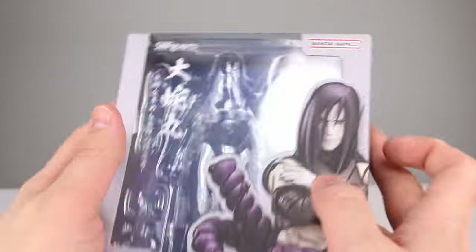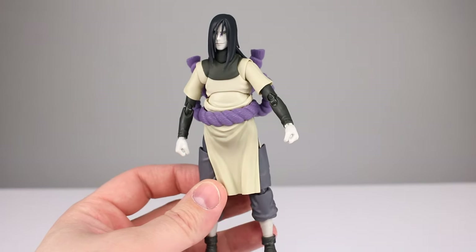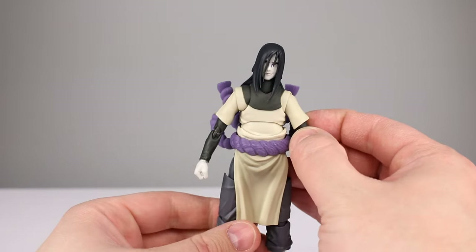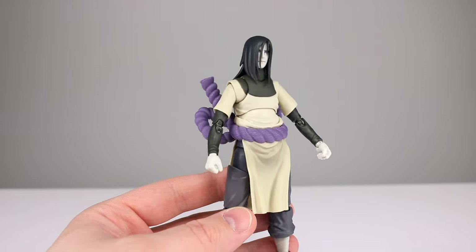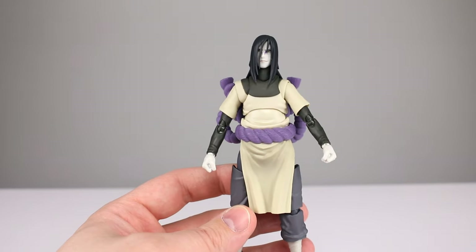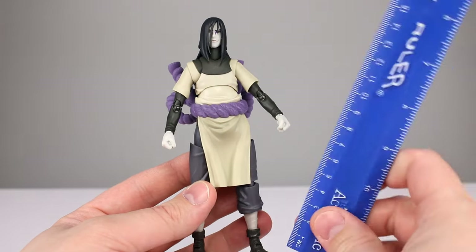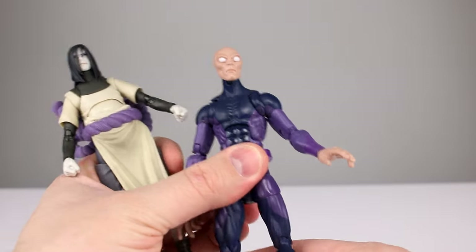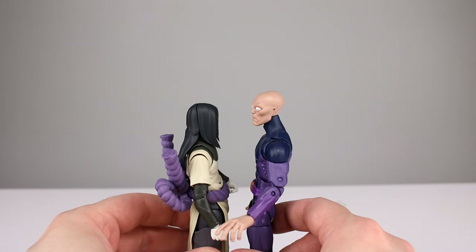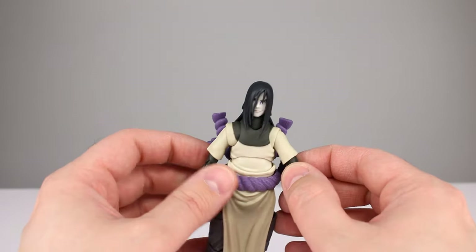You might be saying to yourself: if you don't know much about Naruto or the character, how can you give it a good review? Well, it's easy — I'm not reviewing the show or the character, I'm reviewing the action figure. I can still assess paint and sculpt quality. This figure stands just about six and an eighth inches, roughly 15.75 centimeters. Here he is up against a Marvel Legends Darwin — you could definitely fudge those into the same display.